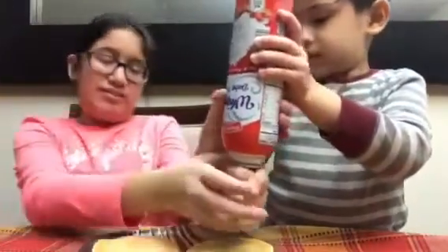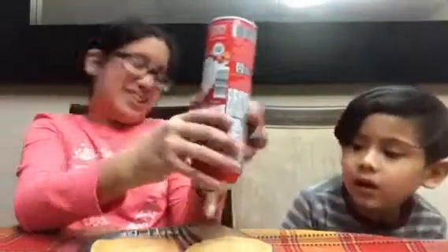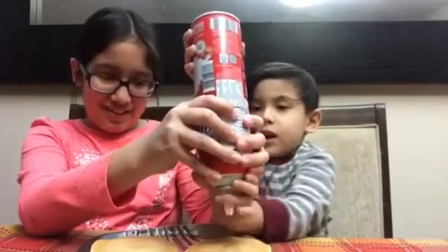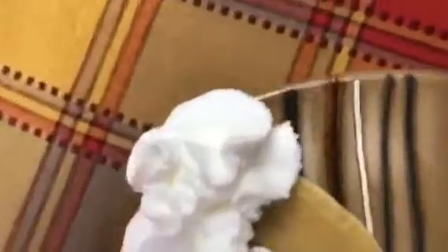Push it down. Push it. Oh, I push it. Okay. Oh my God. His whipped cream is like falling on — oh my God, he put too much. You put too much whipped cream.